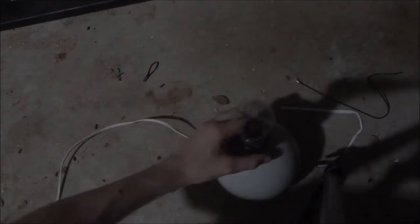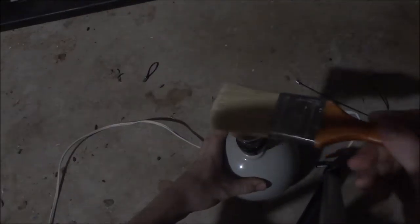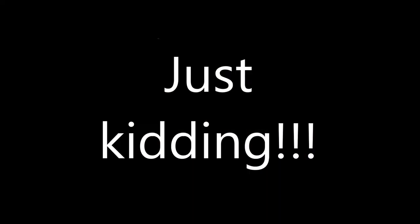So you're doing a video about light painting. For this, you will need a lightbulb and a paintbrush.